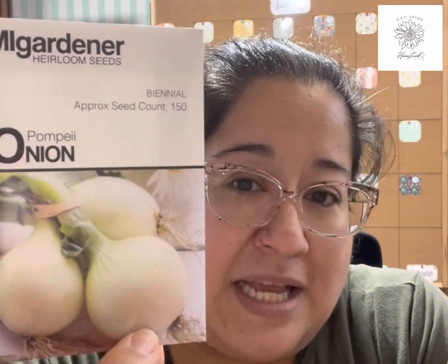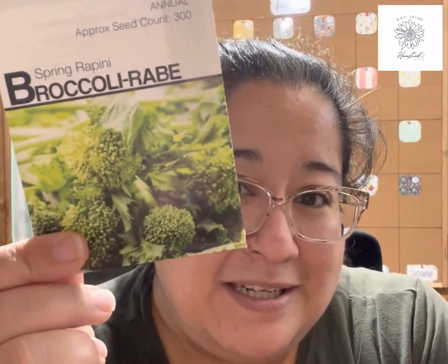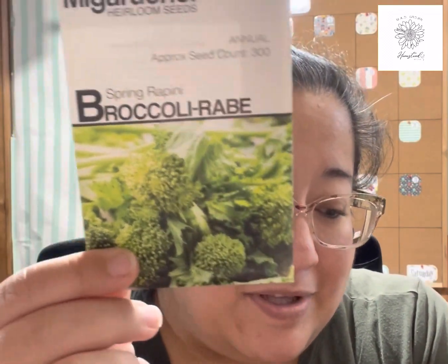I got some onions — these are sebollitas, the type of onions that in Mexican culture we grill at carne asada alongside the meat as a side dish. I'll start those. Here are some more purple tomatillos — not just one but two packs — so now I have three packs of those. Then broccoli raab and more broccolini, so I'll start that.